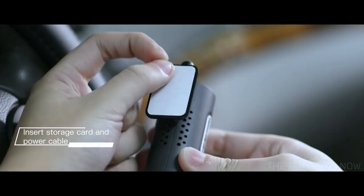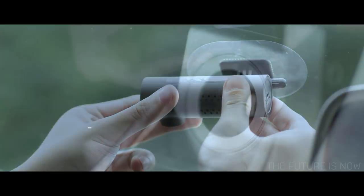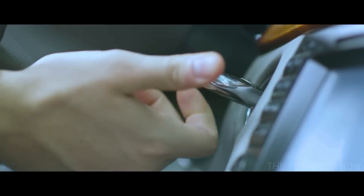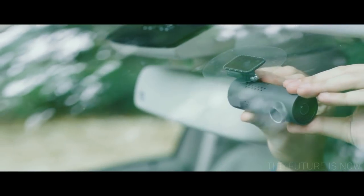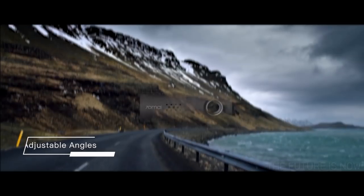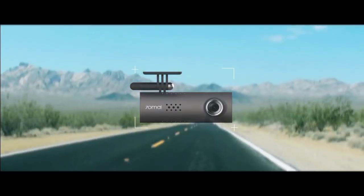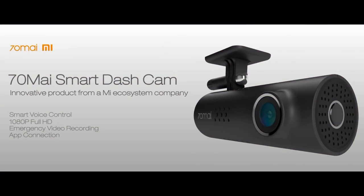The installation of 70My is quite easy — just two simple steps. The power is provided by your cigarette lighter port right in your own car, so no extra power source or batteries are needed. It can be rotated to a variety of angles to suit different models of cars. This is the 70My Smart Dash Cam. Life is a beautiful journey — enjoy every moment on the road with the company of 70My.